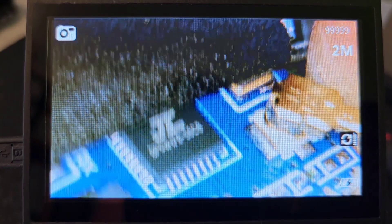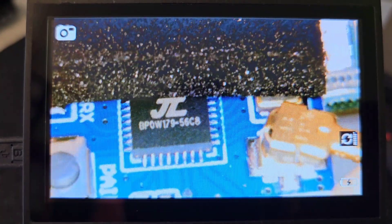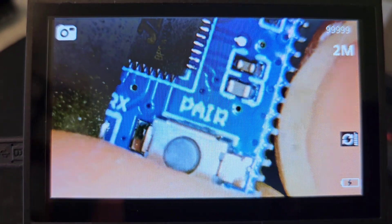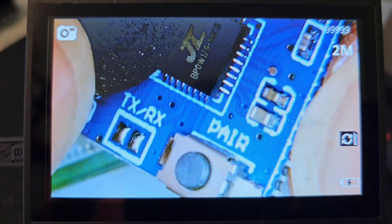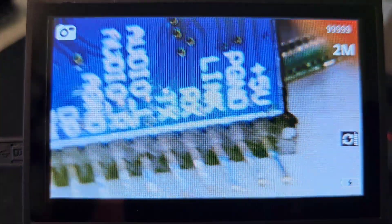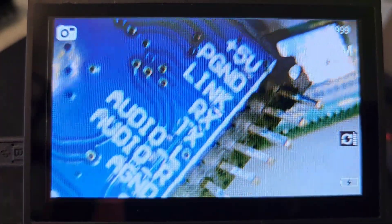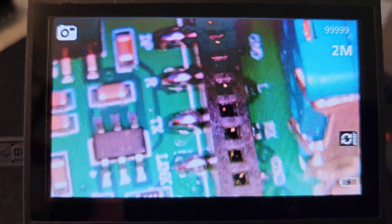Here is the external Bluetooth module, which is connected with a tiny coaxial cable to the top plate of the receiver where the antenna is. You can also see a small switch to pair, but it's not needed because the switch is also on the front panel of the receiver. This module is connected to the main board using an 11-pin header, with the female part on the main board.